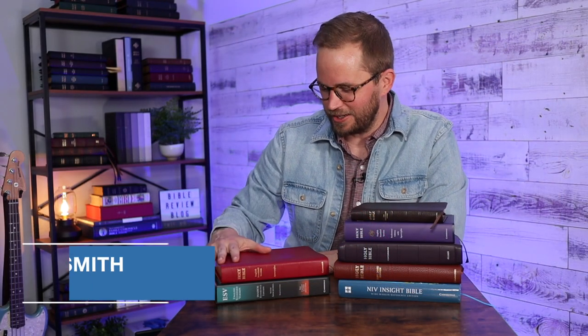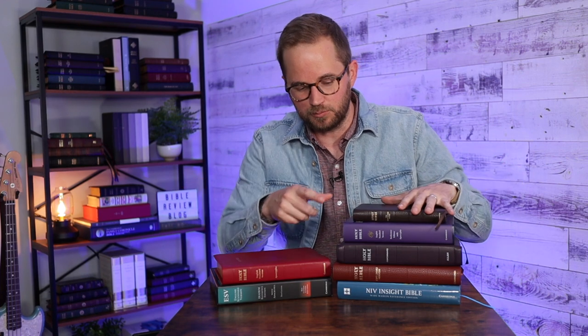I recently got this red calfskin leather edition of the ESV Diadem from Cambridge Bibles. I did a fun unboxing video with it and I was really pleasantly surprised by this Bible. I don't know why I was surprised at all because Cambridge Bibles are always really great, but this Bible really made an impression on me. So I wanted to do a review and take a closer look, but I also wanted to do a comparison.